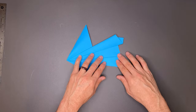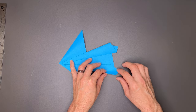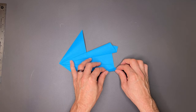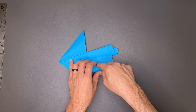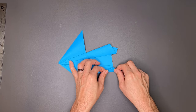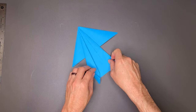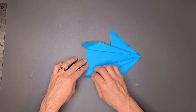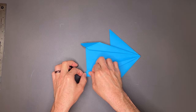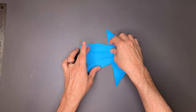I'm going to open it up here and do a step that you only have to do if you're following along with A4 paper — if this is eight and a half by eleven inch paper, you would not need to do this. We'll take the tip and land it right where this crease comes through. I'll rotate the paper and do the same thing here — this tip right to that crease. We'll close it up and close up this side.